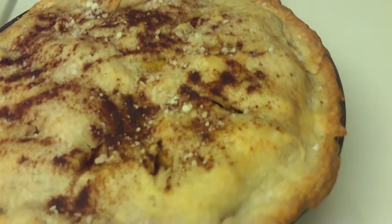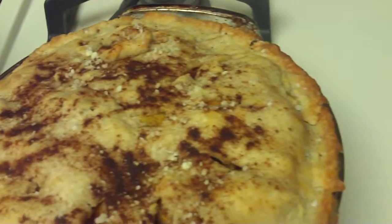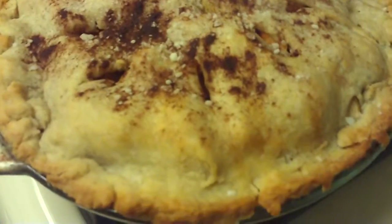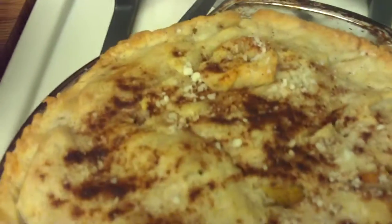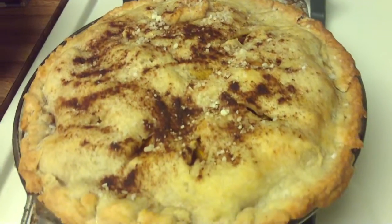Now it's ready to cut up — it looks really yummy. I love a rustic looking homemade apple pie and it was quite fun to make. I'm just going to show all the angles — nice little rustic homemade apple pie. Thanks for watching.